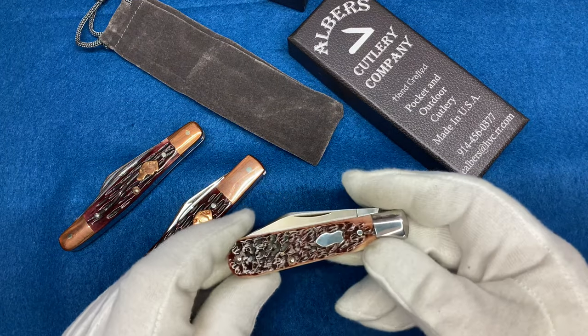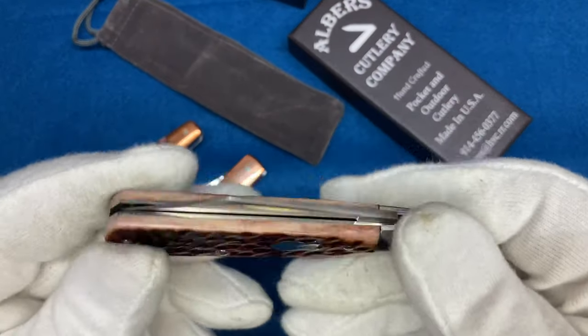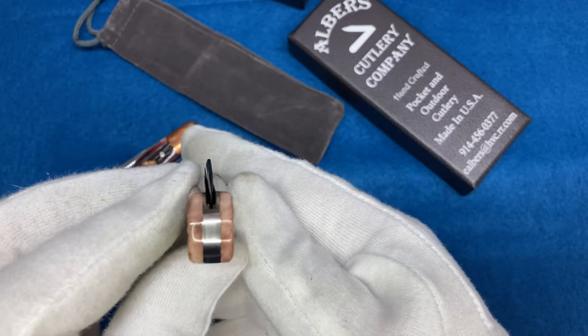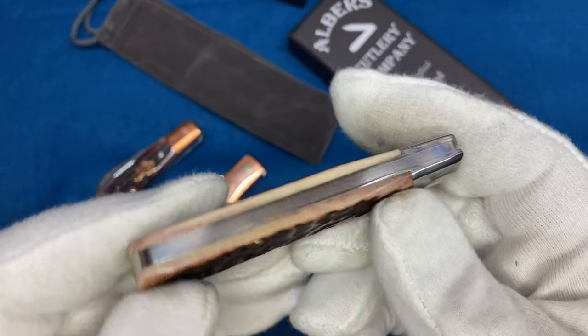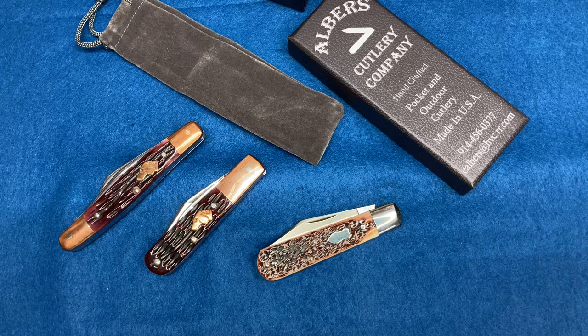So anyway guys, thanks for watching. Hope you liked this video, hope you loved this knife and all of its beauty — it is a beautiful one. Look how centered that blade is, no gaps, just perfect. Love it. Hey everybody, thanks again for watching. See you next time, bye bye.